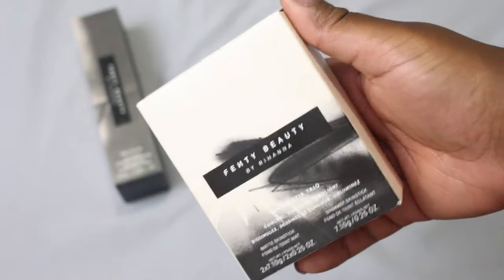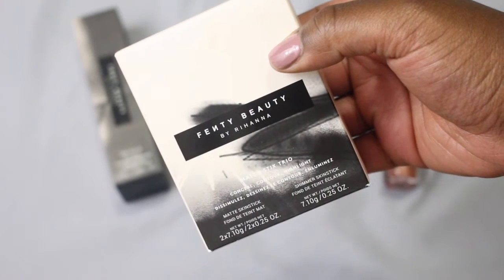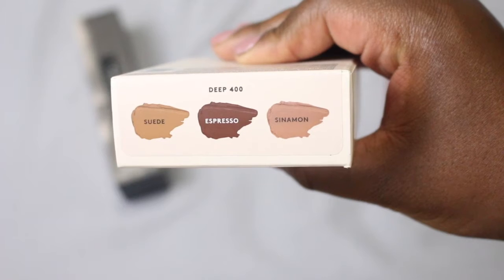I'm just adding some more foundation around certain areas of my face where I need it a little bit more. I really love this foundation because it feels just like your normal skin. I found myself scratching an itch on my face and I was like, oh my gosh I have foundation on — but it honestly didn't even move because it's just like your actual skin.